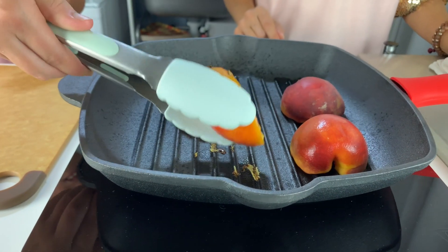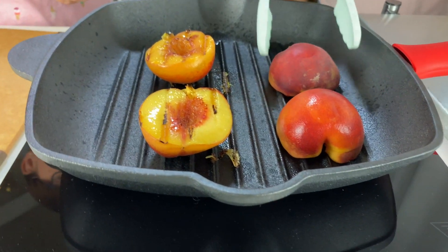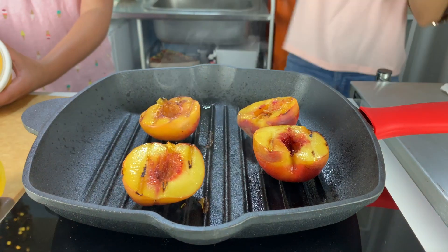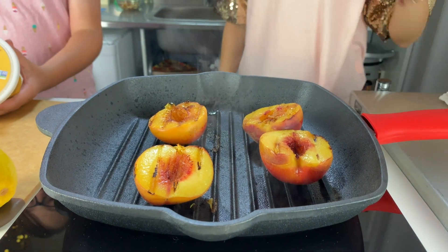Now let's check on the peaches. The juicier they are, the faster they grill. So when the sides feel soft to the touch, flip them over using your tongs and grill the other side until the peaches are tender all the way through.